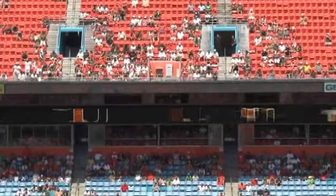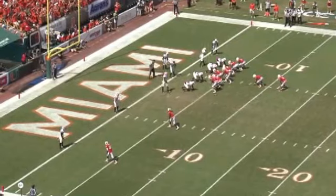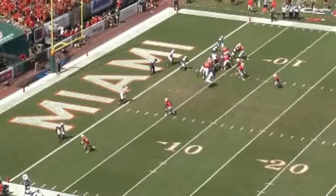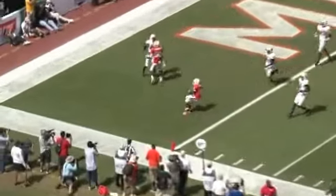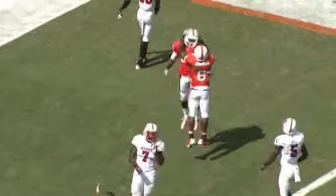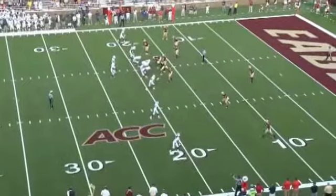Here are a couple of game clips showing perimeter blocking. The receiver here at the bottom in the slot does a great job of cutting the leg of the defender. He squares him up, cuts through the near shoulder, runs through the toes, and allows us to score a touchdown. A lot of times a good cut block will spring a runner to get him the extra yards or go to the touchdown.